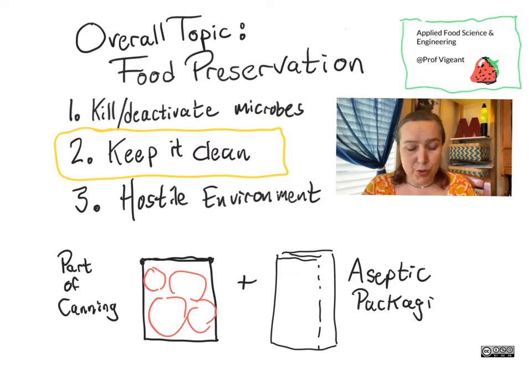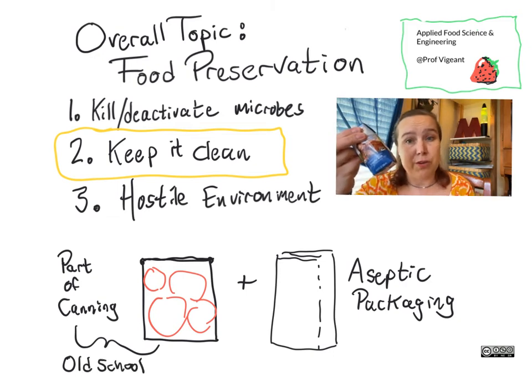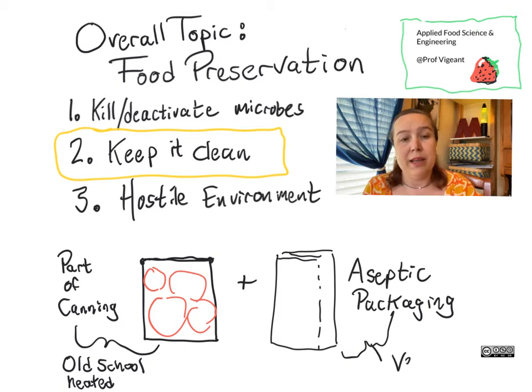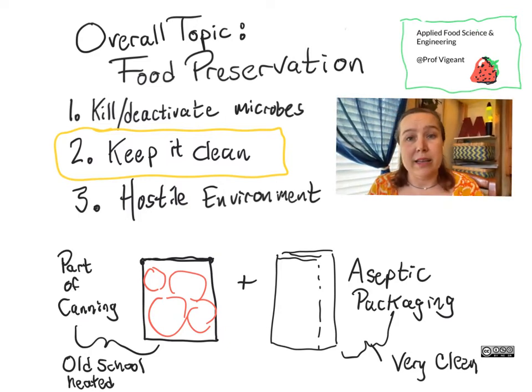Those of you who have traveled might have seen the internationally common packaging of milk like this. It doesn't require refrigeration until it's opened, at which point you want to keep it in the fridge — or it'll have bacterial growth the same way a regular carton of milk does. But what's the key difference between the two? It's how clean the factory is.